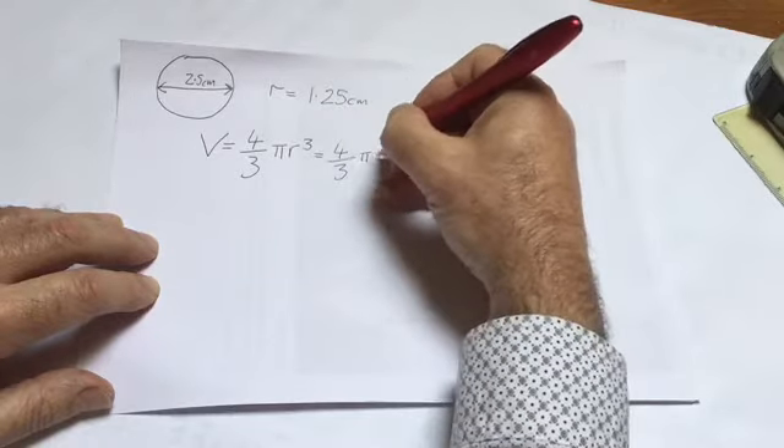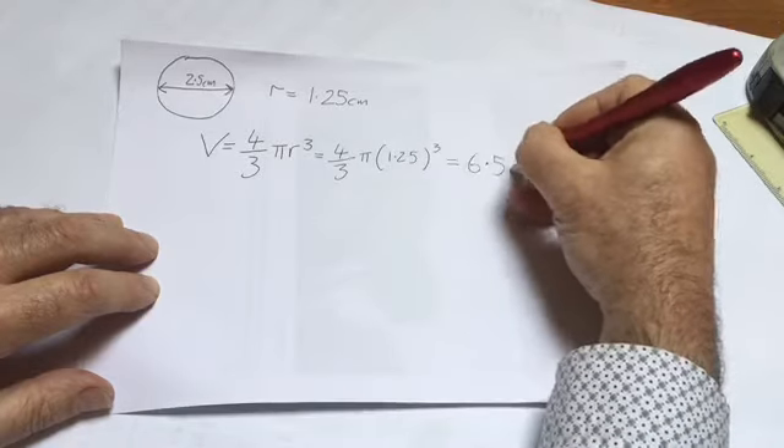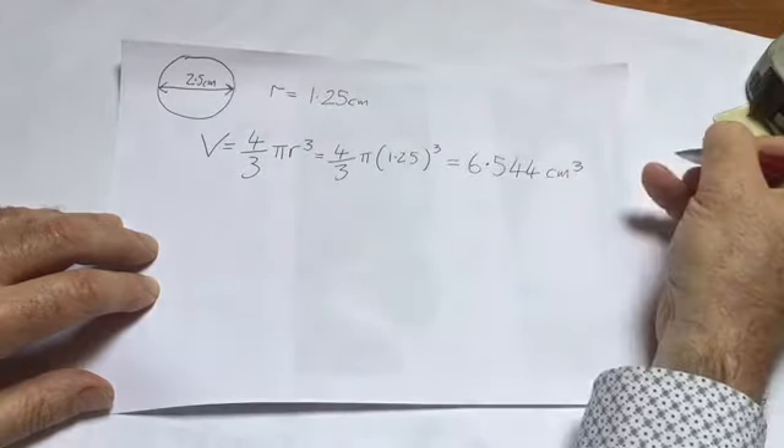We rewrite the formula with the radius substituted in for R and do the calculation, and we get the volume.